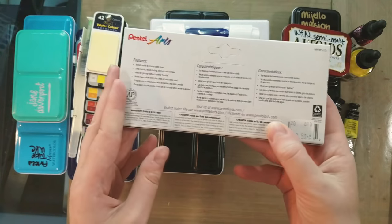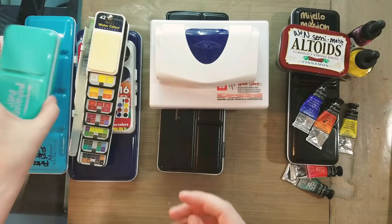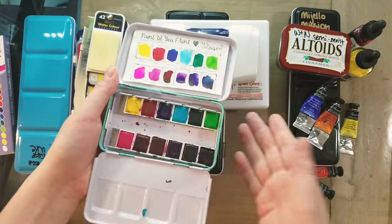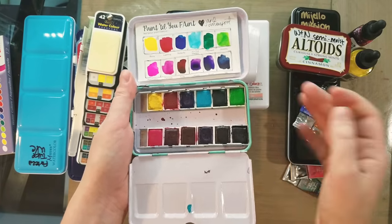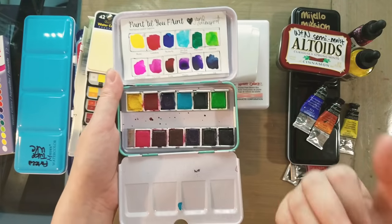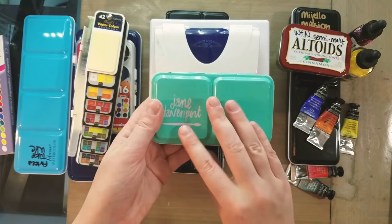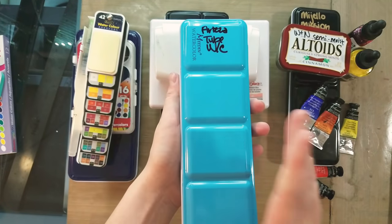I also lump the Jane Davenport and Prima Marketing watercolors in with hobbyist grade — not because they're marketed toward children, but because their quality isn't sufficient for my illustration work. They could be really wonderful for hand lettering; they deliver a lot of bright color and are fairly easy to use. Just because something gets lumped in as children's or hobbyist doesn't mean it's a horrible product. I am saying it's not quite up to my professional standard.